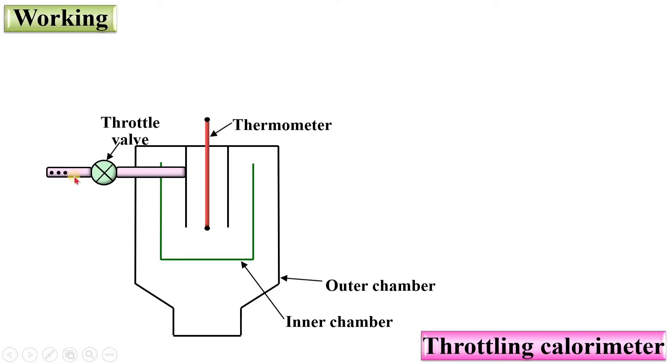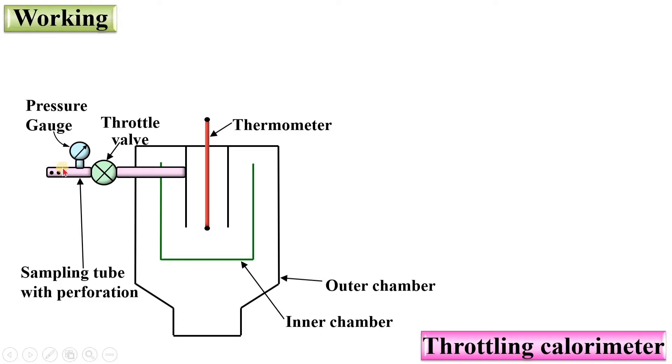The pipe is extended with holes — it is a perforated sampling tube — and that is also attached with a pressure gauge. With the help of this pressure gauge, you can measure the pressure of the steam initially before throttling. This is the steam main pipe from where you can take the steam sample, which is our objective — to measure the dryness fraction of the steam passing through this main steam pipe.